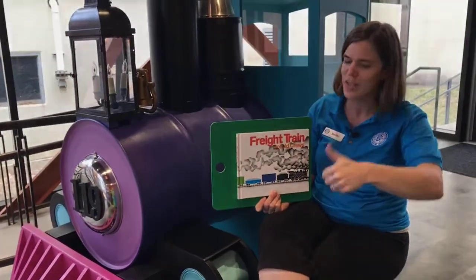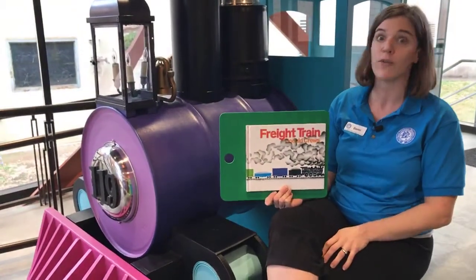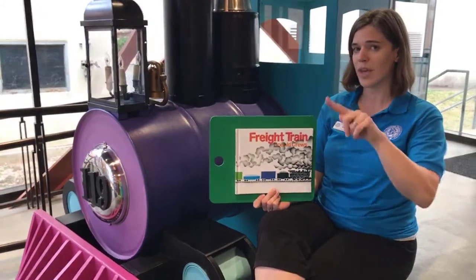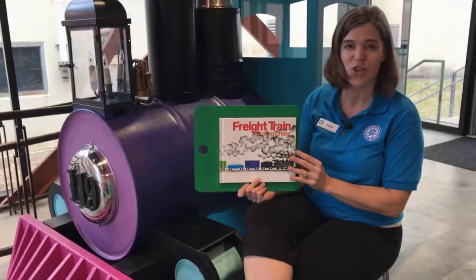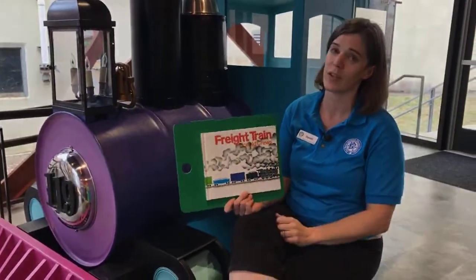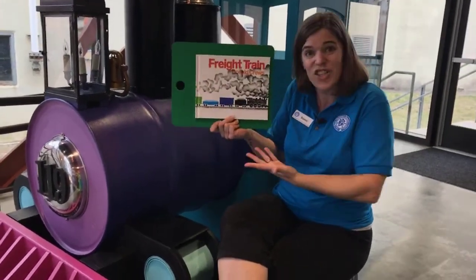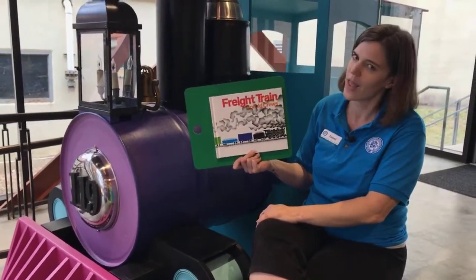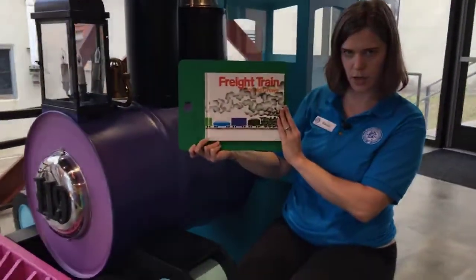If you guys are excited that it's Friday, give us a little thumbs up in the comments. If you have something really fun planned this weekend, give us a little heart to let us know. I'm personally very excited that it's Friday, but I'm also waiting to share this story with all of you — I've been waiting for it all week long. I think we are about ready to start our story.